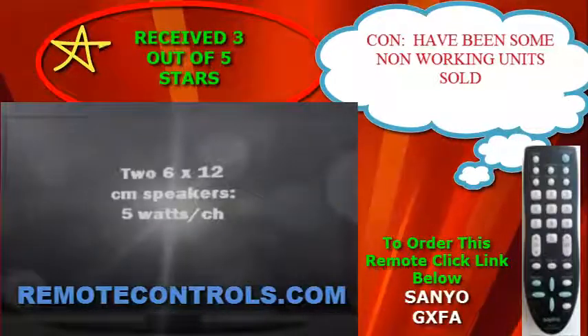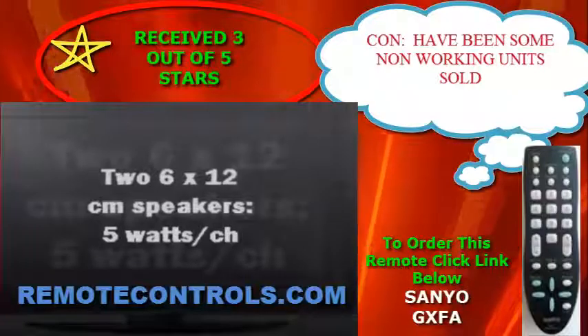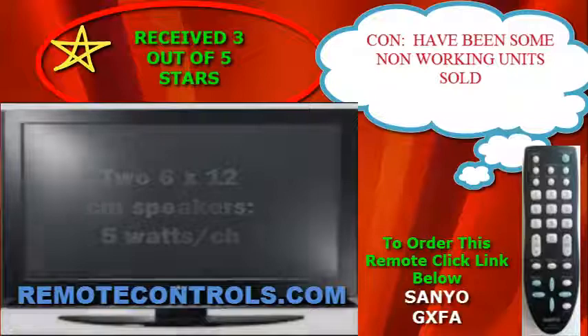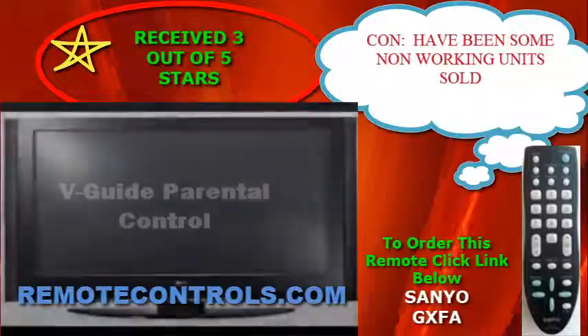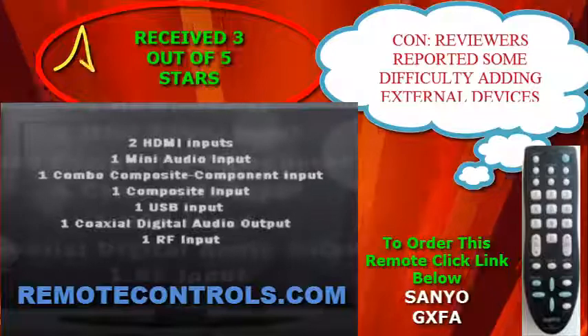part number GXFA. This remote will guide you through all the features and menu options available. This Sanyo model measures 21.6 inches high by 31.3 inches wide by 9.1 inches deep, including its base.